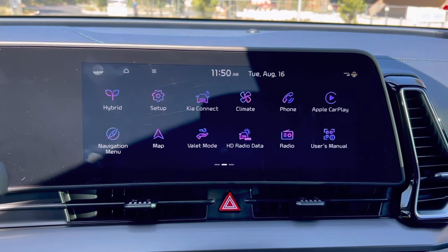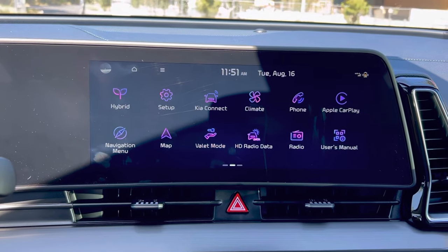What I wanted to do is show you how to set up Apple CarPlay in a split screen.